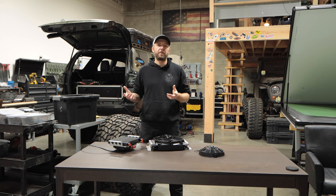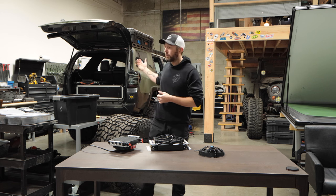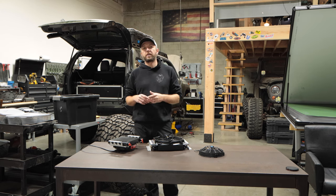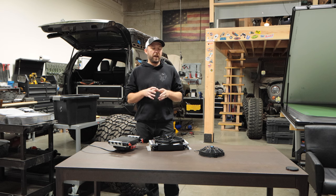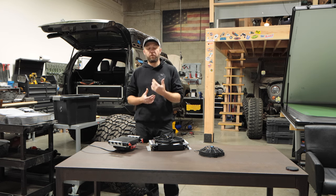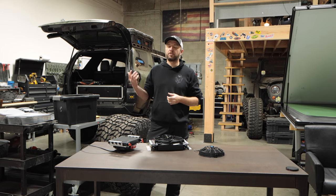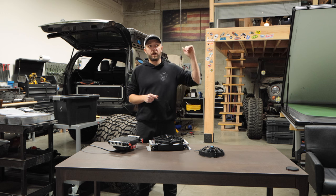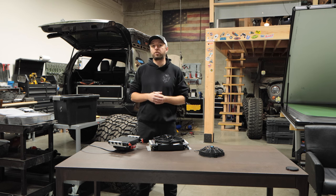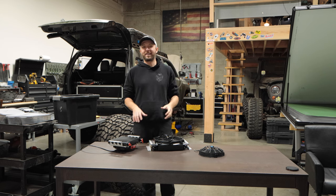Hey guys, welcome back to Sandy Katz. I talk a lot about transmission coolers and it seems to be kind of a controversial topic. So I figured I'd do a quick video on it today on the Ultimate 4Runner, and then we're going to do a long video on this in the summer to show you guys what true numbers really are.